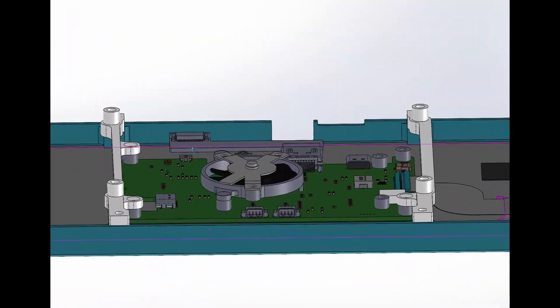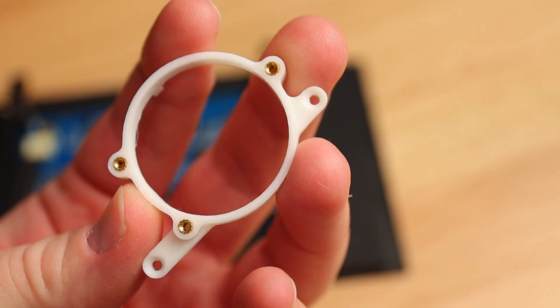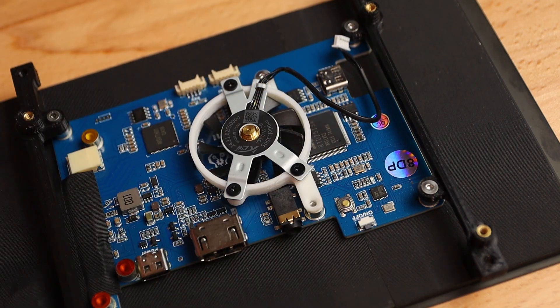So I modelled up the fan and printed a little bracket that mounts it between the PC and the display driver board, using two of the threaded points on the display to mount it. It's a tight squeeze but it does just fit in there.